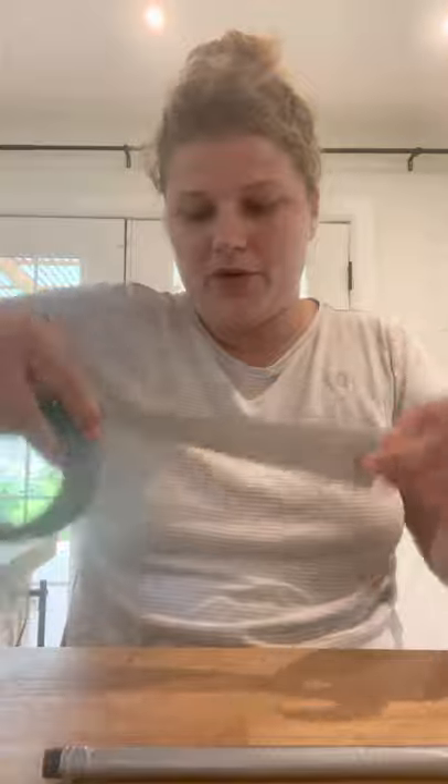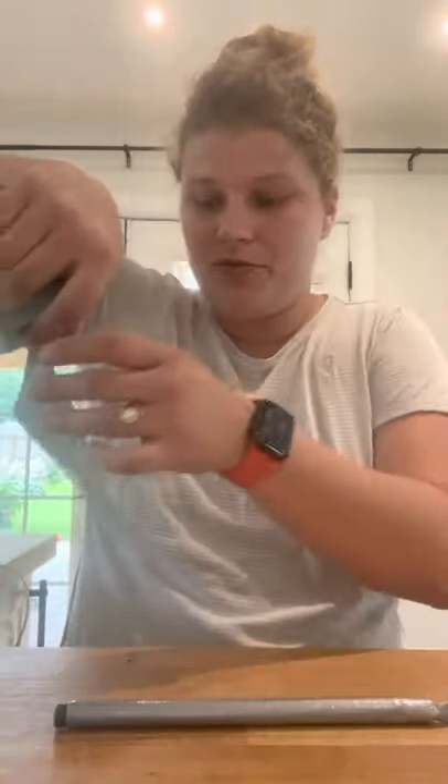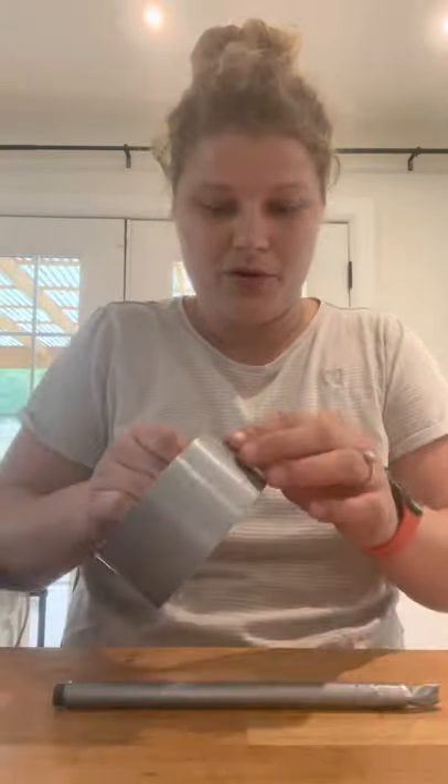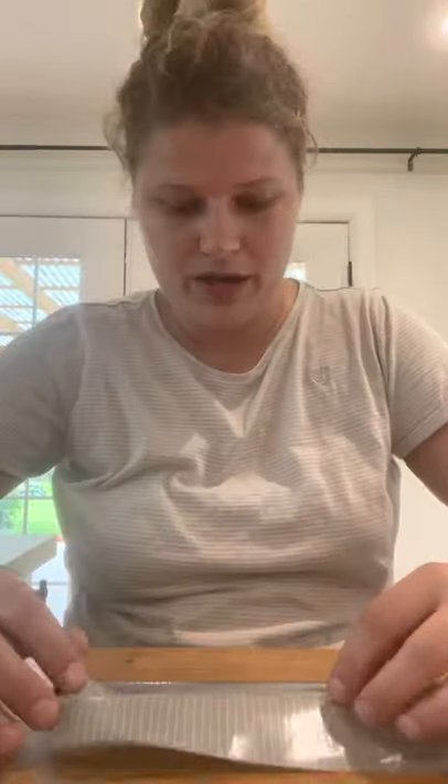You'll see that when it stops bending super easily, you have enough. One important thing: when you're applying the duct tape and rolling the backer rod onto it, please make sure you're rolling it evenly. Make sure there are no divots, no bumps, no folds — because when you put that in your dog's ear it will bother them. Use even pressure and roll it out with both hands.